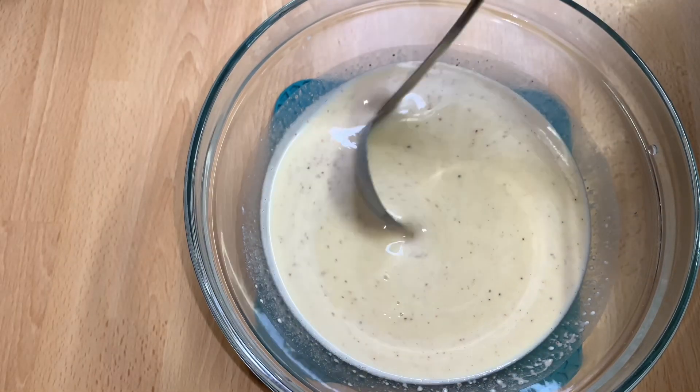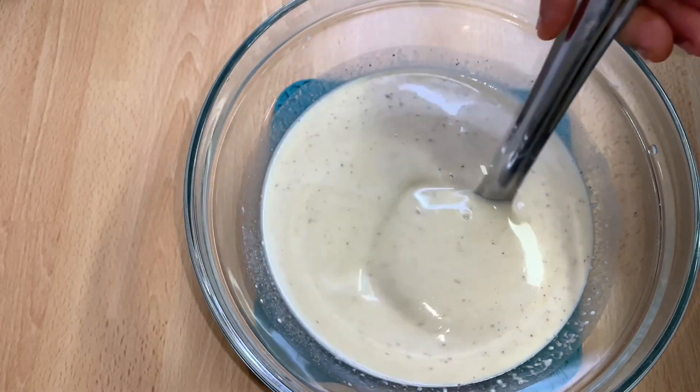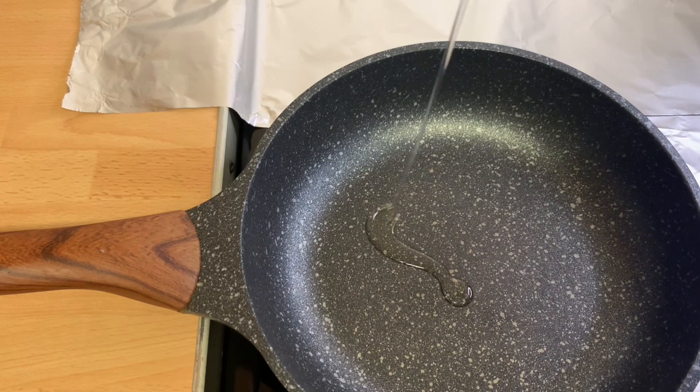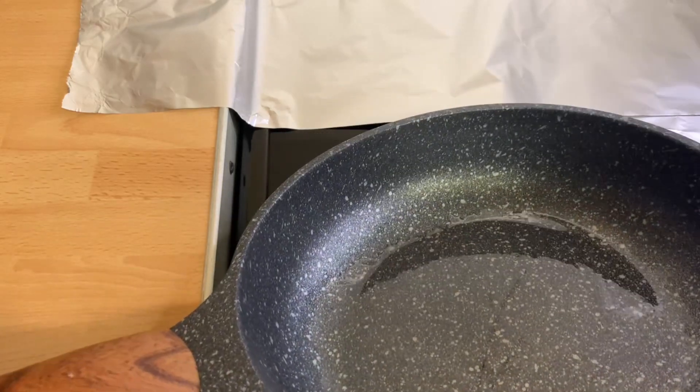Can you see how runny it looks? When making pancakes you have to make the batter runny, but it depends — if you want it thick that's fine, but I want it runny like this.